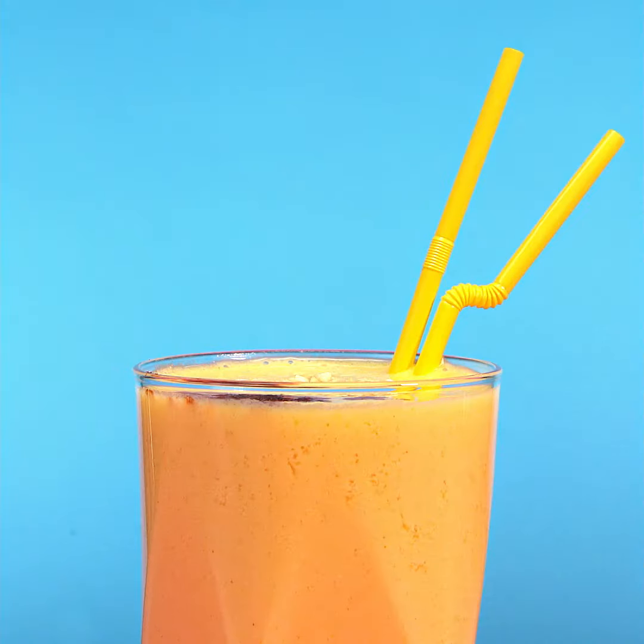Hi guys, my name is Ty. Asalaamu Alaikum. Today I'm going to be making for you the legendary mango lassi.